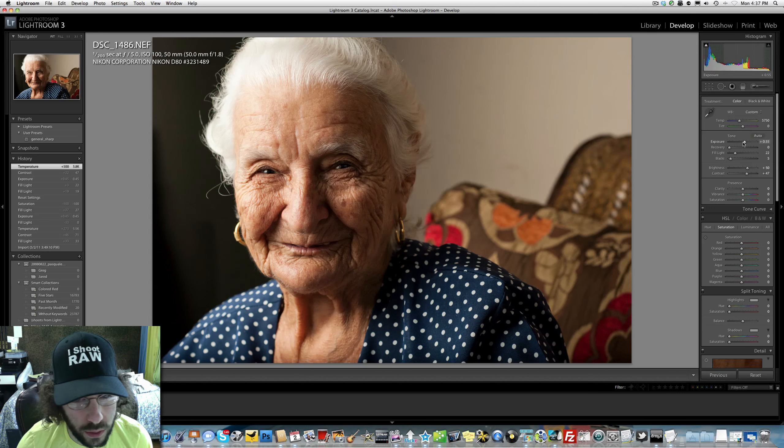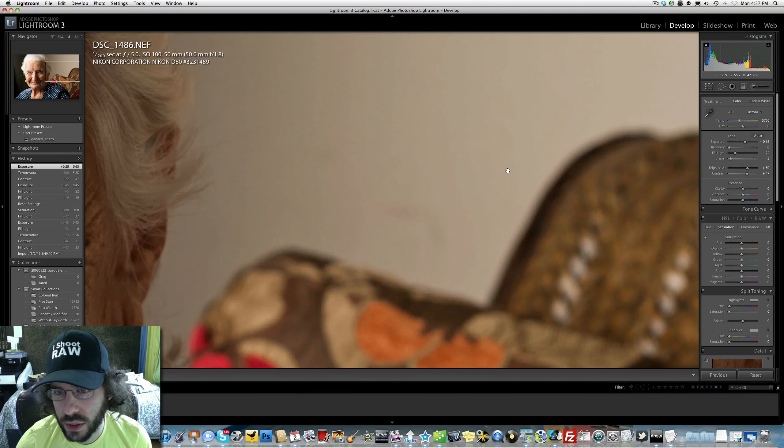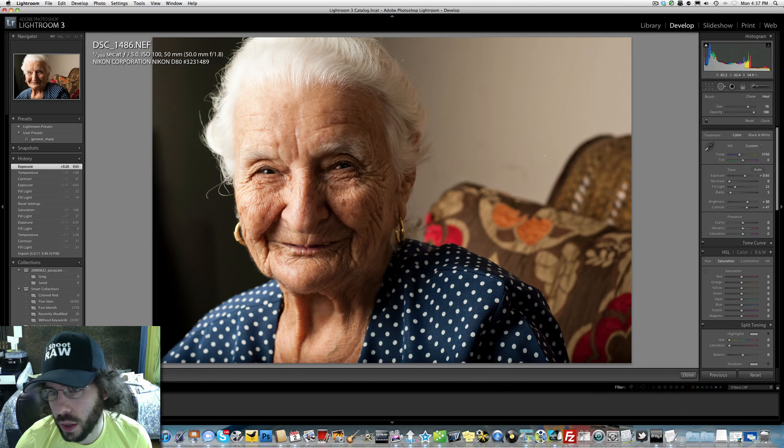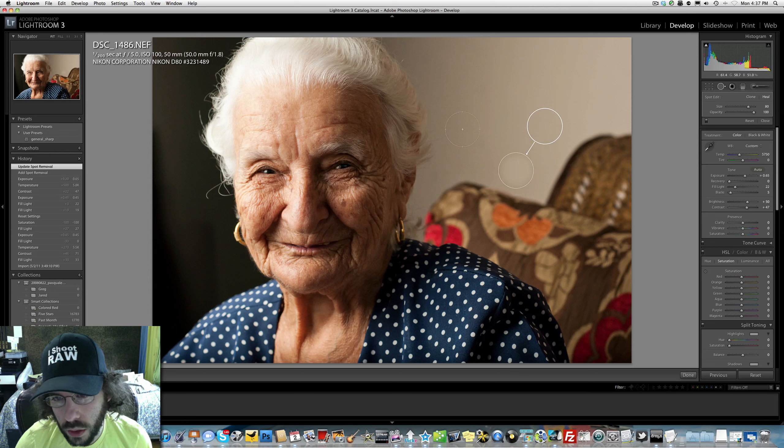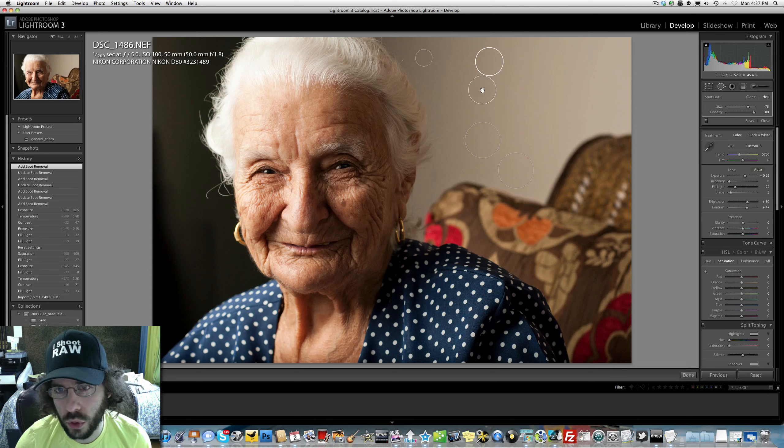Now we're getting into subtle things. I changed the exposure and it made it brighter on the right-hand side, and you can actually see that's dust or dirt. We can easily take that out right here with the healing tool. I'm on the Magic Mouse, just scrolling to make the circle bigger or smaller to remove that dust spot.